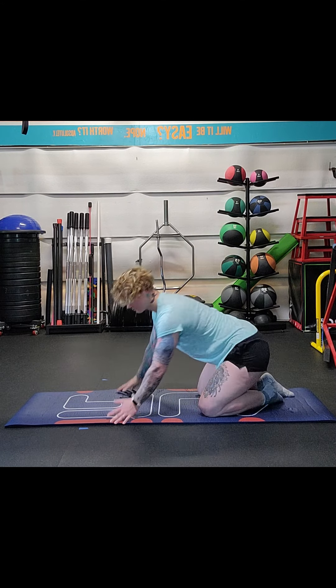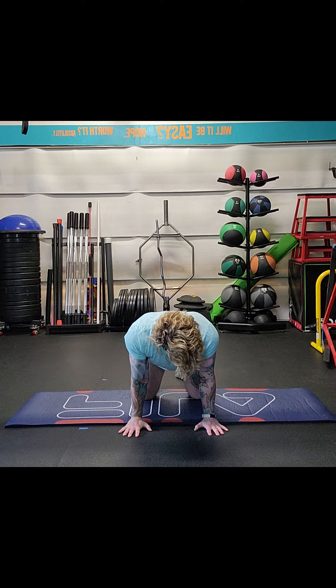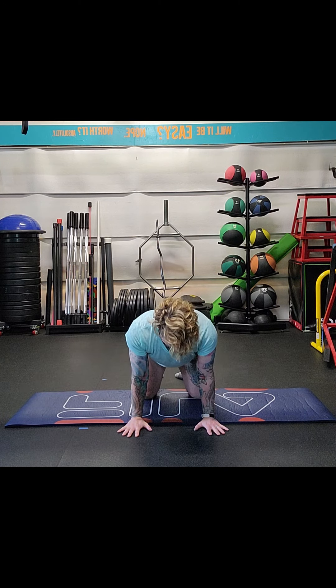So from the front view — getting into quadruped for the first variation. See how my hands are nice and straight on and underneath my shoulders. I'm going to screw them in — see how this is relaxed, and this is me screwing. I'm going to lean forward, really focusing on not letting those elbows bend. Screwing it in — 10 second hold, then back off. Screw my hands in, 10 second hold, then back off.